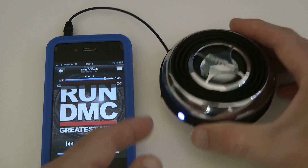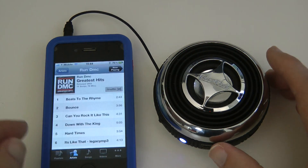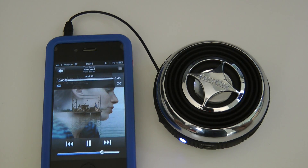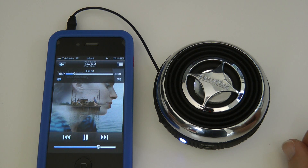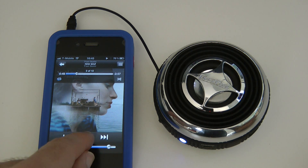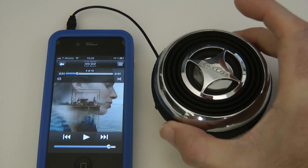You've got that rocker switch on the side to adjust the volume on the speaker unit itself. Let's go to something with a bit of vocals — I'll play this one because everyone knows it, it's 'New Soul.' It does distort a little bit, but you've got a very loud sound coming out of this tiny little speaker.